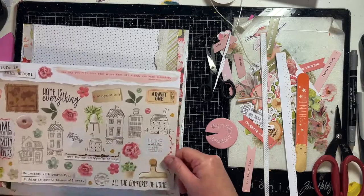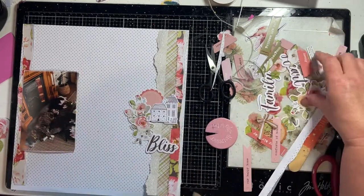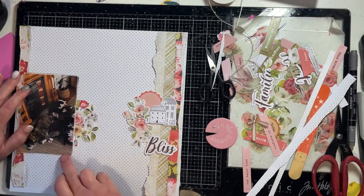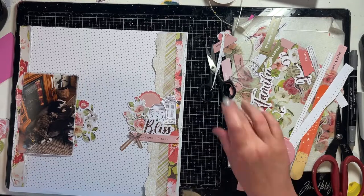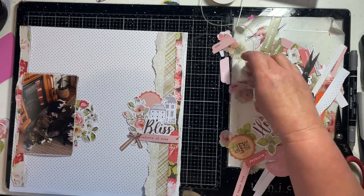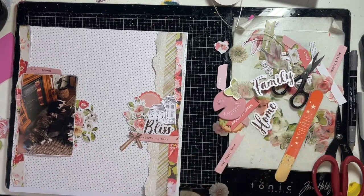I'm happy with those strips, so now I'm going through some of the embellishments and another cut-apart sheet in the collection to decide what to use. There are really cute little black and white houses, die cut florals, and a title in the die cuts pack — 'Bliss' — which I thought was just perfect. There's a little sub-phrase below it, something like 'comforts of home,' which is perfect for this picture of my two corgis sound asleep on the lounge room floor. I've also got a couple of little label tabs with words on them to go at the top of the photo, and there are some vellum die cuts I'm considering for the embellishment clusters.